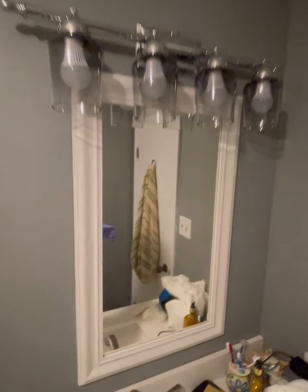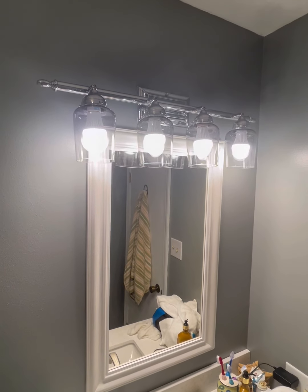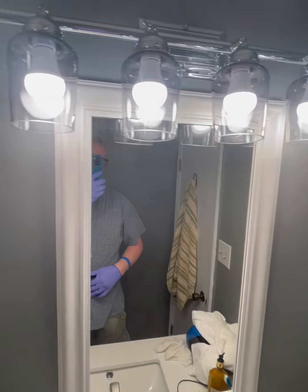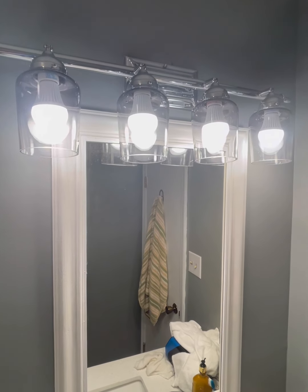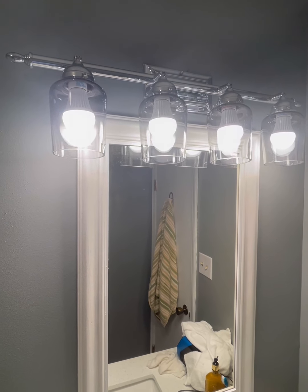Got the bulbs in now. All I gotta do is check it. On three — one, two, three — oh, look at that! Hope y'all enjoyed. Feel free to leave any comments. I'll try to clean off the fingerprints, but I wore gloves for safety. I don't know what I'm gonna do with those old light globes — not giving them away, not selling them. If you're looking for some good light globes, I recommend Lowe's. Thanks for watching, have a great evening, and Merry Christmas and a Happy New Year!